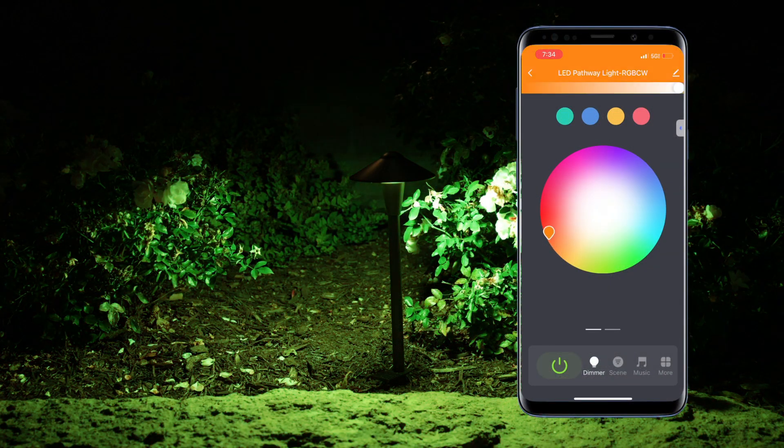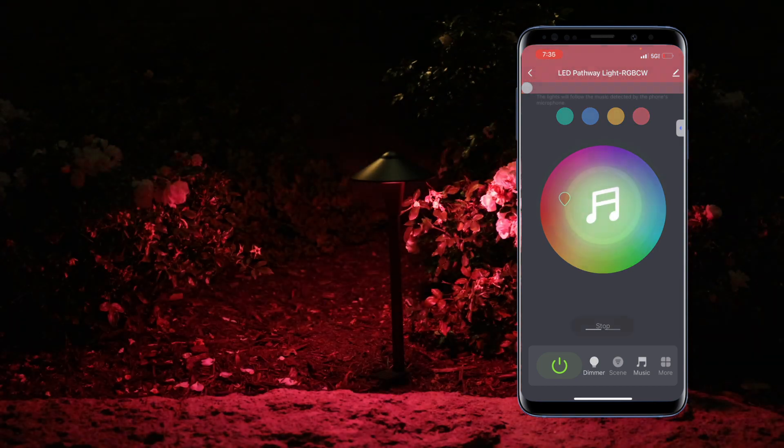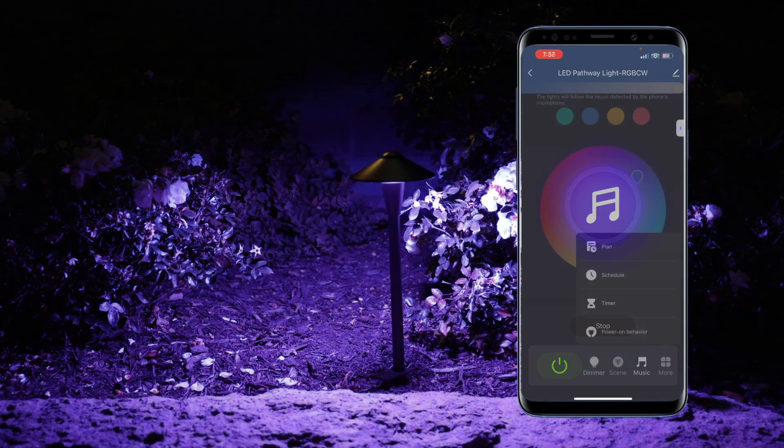Control multiple lights using the Smart Life app, allowing you to adjust the light's color, brightness, and different modes including syncing to music and setting schedules and timers.